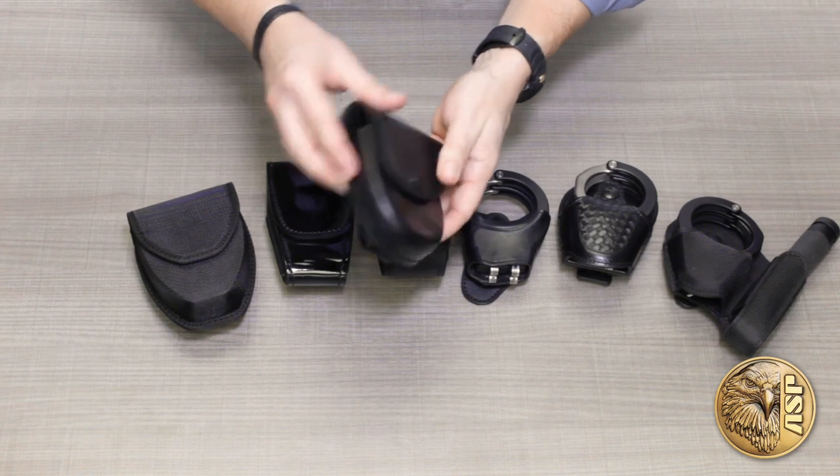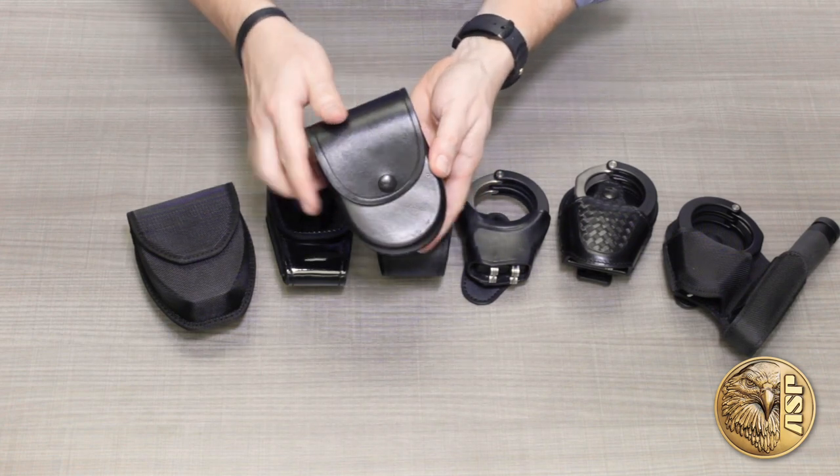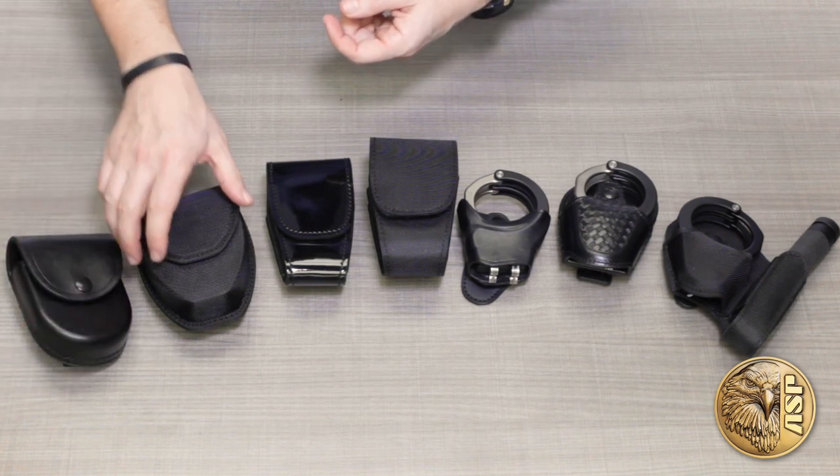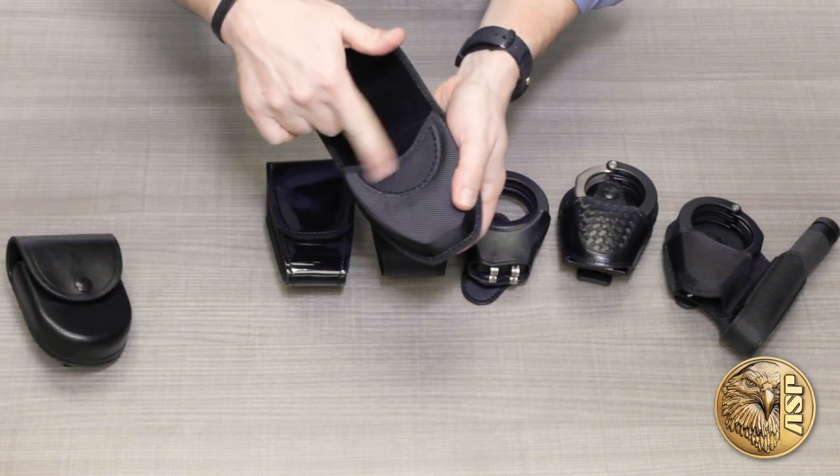Centurion cases completely enclose a single pair of cuffs with a full cover flap that snaps closed. The tactical case is also fully enclosed but with a self-adjusting hook and loop flap.